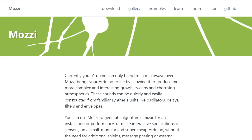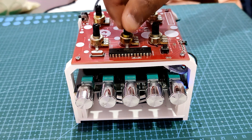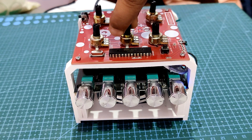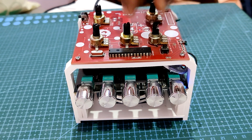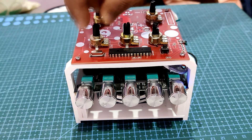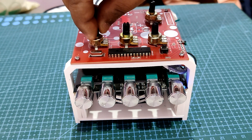The Mozzie library is being used by this synth box to create and modify sound. Growl, sweep, and coursing noises may be produced by the Mozzie library that are far more intricate and captivating. Using common synthesis equipment like oscillators, delay, and filters, one may rapidly and simply create these sounds.